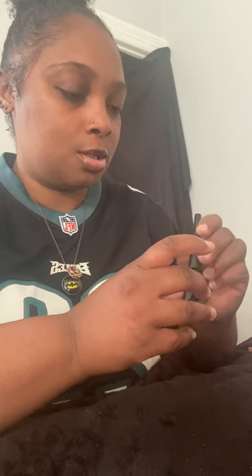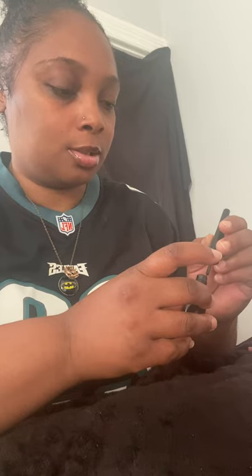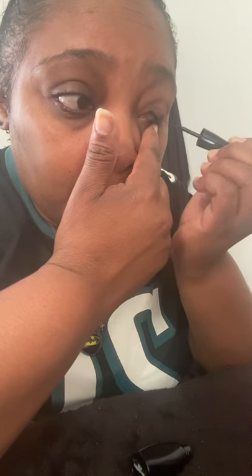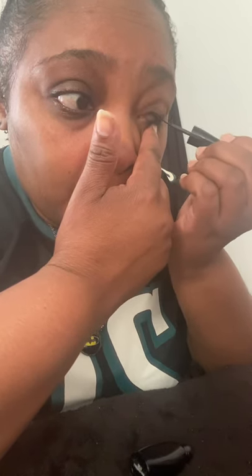Okay, start off with my liquid eyeliner. This is the hardest part for me. So I take my eyelid and I push it down, and I just go like this. And that's how I do my eyeliner.